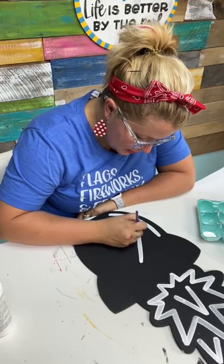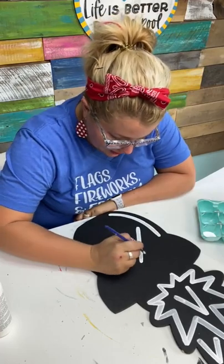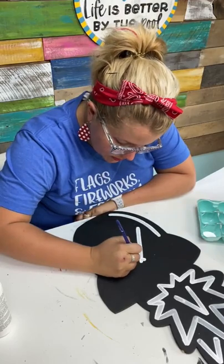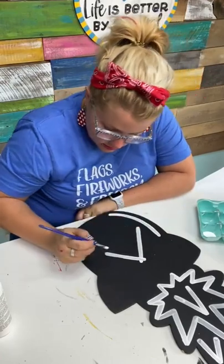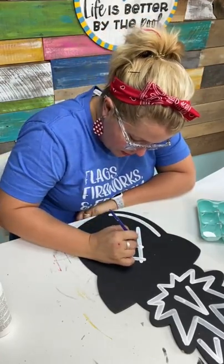If you bought a ticket to the live event in Dallas, you should have gotten emails about it. If you did not, you can contact our customer service at info@southernadornmentsdecor.com and they can re-send you the email and make sure you've got the information you need. We're going to be sending more emails.